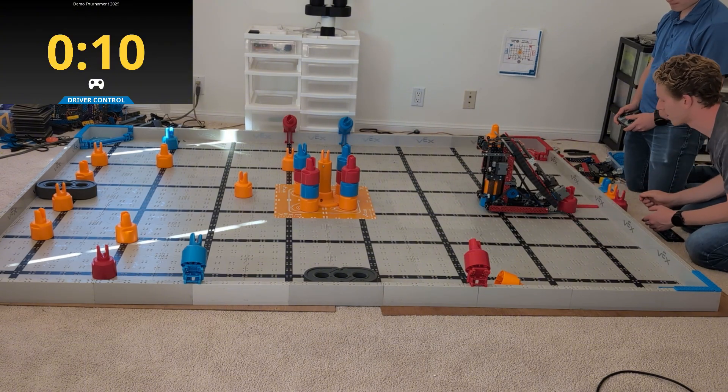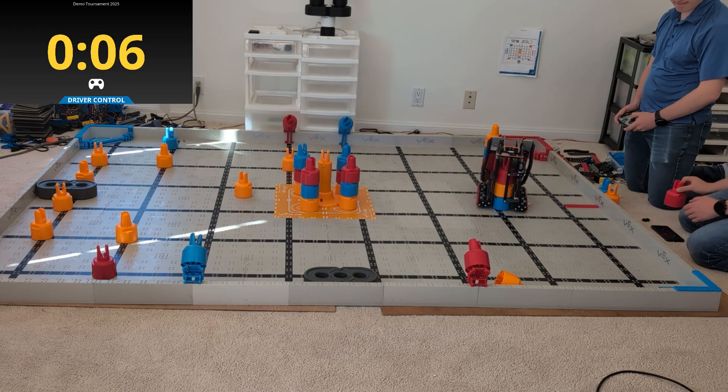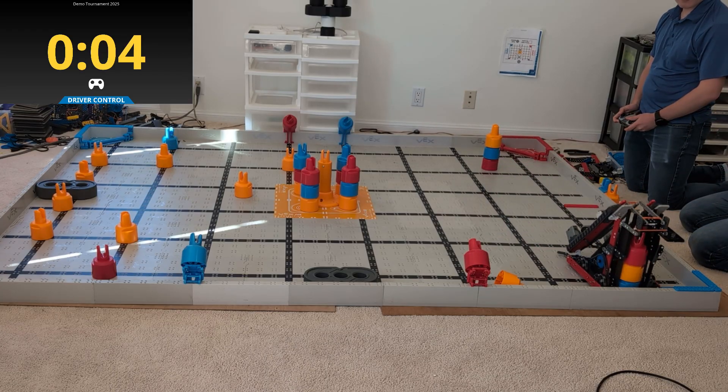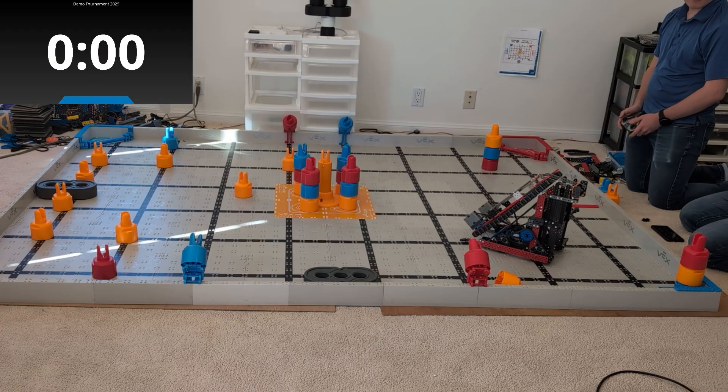Like I said before, if you're interested in building a robot like this, there's a link underneath this video. Go ahead and click it — I'll send you a bunch of details on how this is built. Basically, I'll ask for your email address and email you the pictures of what it's built. Go ahead, take it as inspiration, make it your own, and I can't wait to see what you build this year.